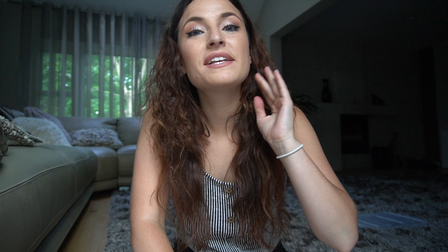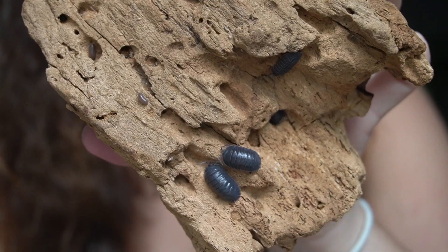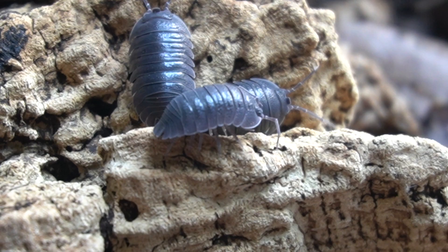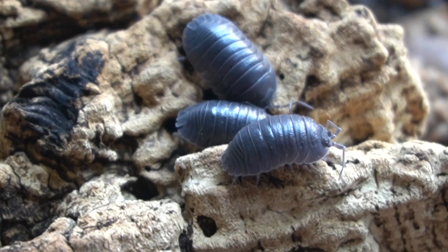Coming in at number three is another Armadillidium species — I tend to favor Armadillidium because of how they look. I am obsessed with Armadillidium fronterostre from the absolute first time I saw them. These guys are colossal isopods — a very large isopod that will definitely produce large broods. They are pretty moderately fast maturing and can handle a lot of different temperature ranges. I find them to be an incredible beginner isopod that really stands out because of their size, and they fit into all the categories we're evaluating.